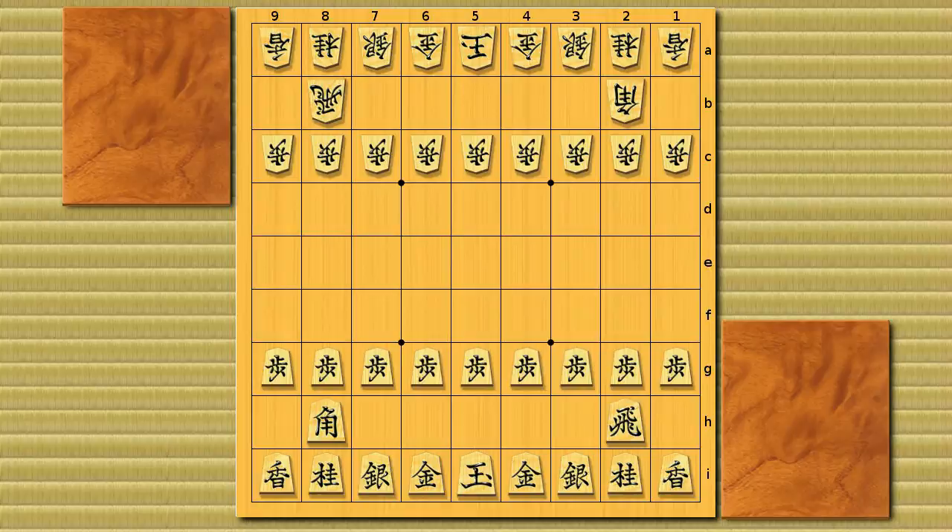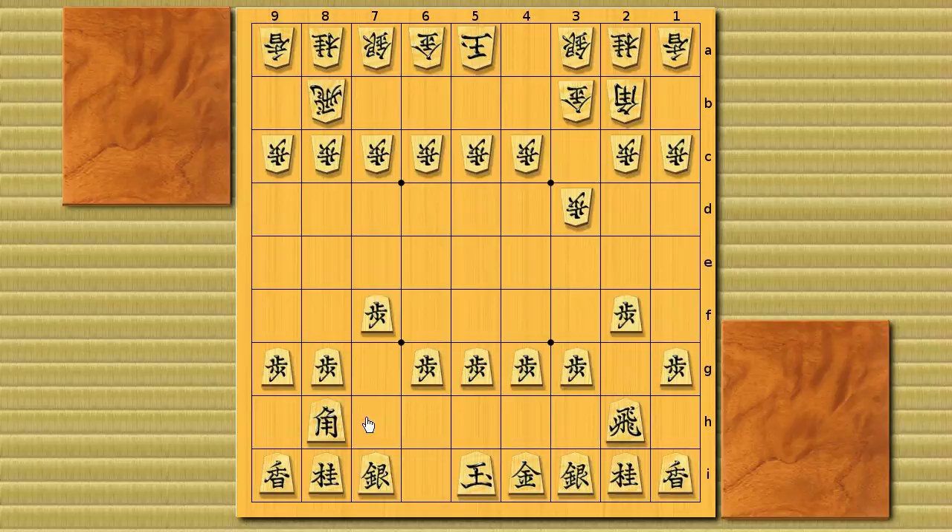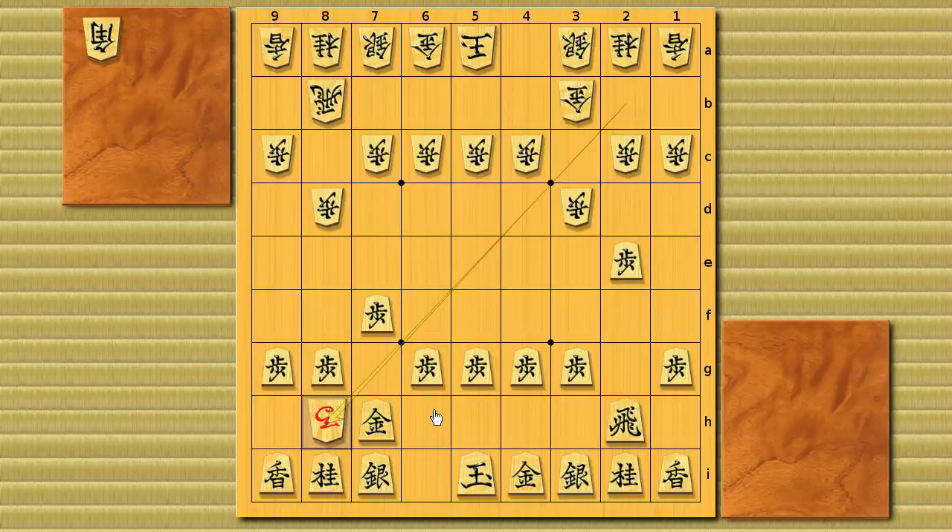There are several patterns to go to white's one turn loss bishop exchange. For example, black plays pawn to 7f, and in normal bishop exchange it was pawn 8d and pawn 2f, but in one turn loss he doesn't have to push the eighth file pawn so early — he pushes pawn 3d instead. Then pawn 2f, gold to 3b, gold 7h, pawn to 8d, and black plays pawn to 2e. If white plays pawn to 8e this would be a side pawn picker, but instead white suddenly makes a bishop trade.